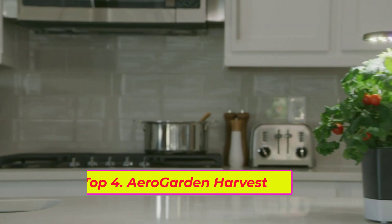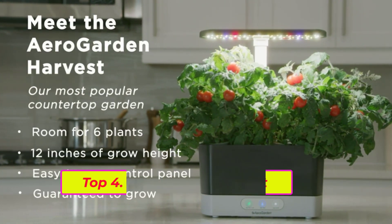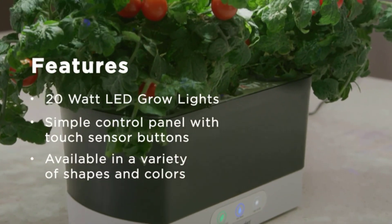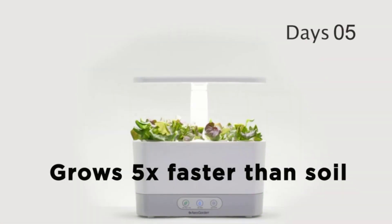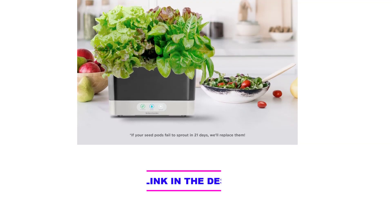Top four: AeroGarden Harvest with Gourmet Herb Seed Pod Kit, hydroponic indoor garden. Includes a six-pod gourmet herb seed kit — Genovese basil, curly parsley, dill, thyme, Thai basil, and mint — plus a three-ounce bottle of patented all-natural plant nutrients, enough for a full season of growth. Up to six plants grow at a time, reaching up to 12 inches tall, in water with no soil and no mess.